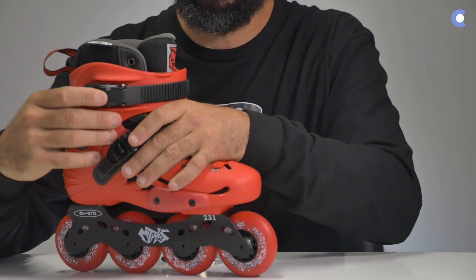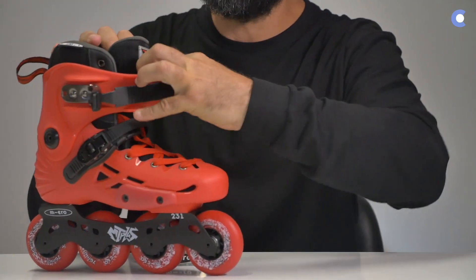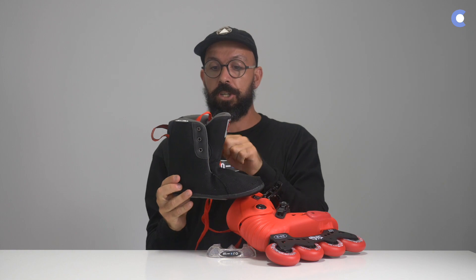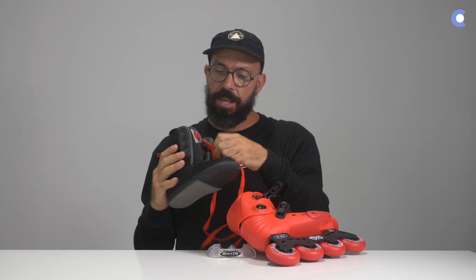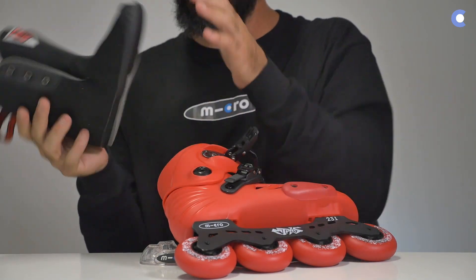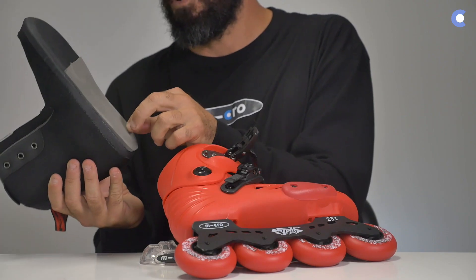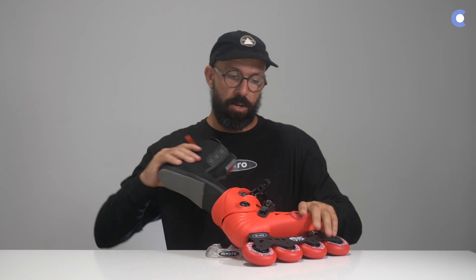It does have a removable liner, so let's take the liner out. The liner can be laced all the way to the top — it has three laced loops here. In front of the liner there's no stitching, but underneath you have a little bit of a shock absorber with foam underneath the liner, and it has a little bit of a harder sole.